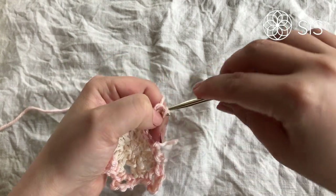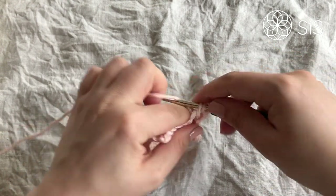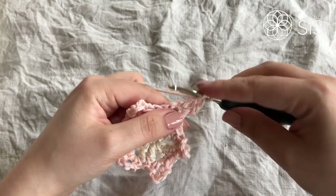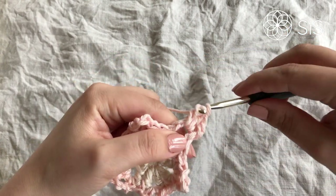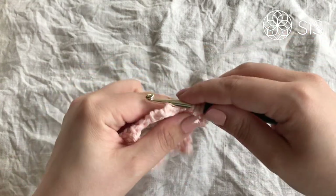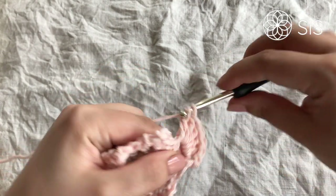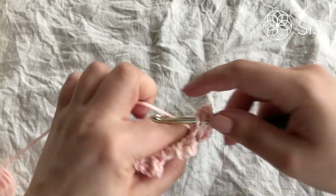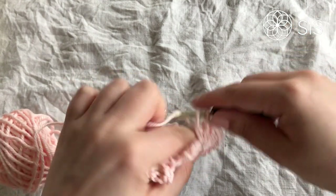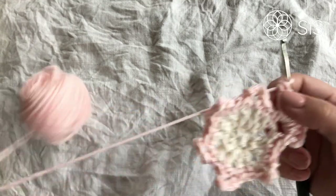Either chain two or three, or work a standing double crochet like me, and then do seven more double crochets into this chain four space, for a total of eight double crochets. Count them: one, two, three, four, five, six, seven, eight. So we have eight double crochets in total in each chain four space — that forms one petal.